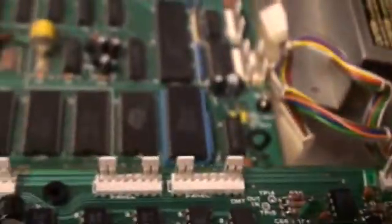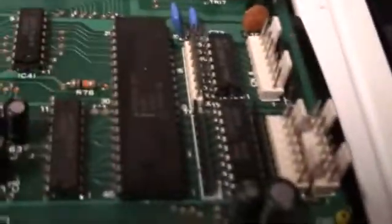Now one of the cool things about this — I'm not necessarily going to give up totally on this old board. I'm going to remove the CPU from this and put it into the other board.